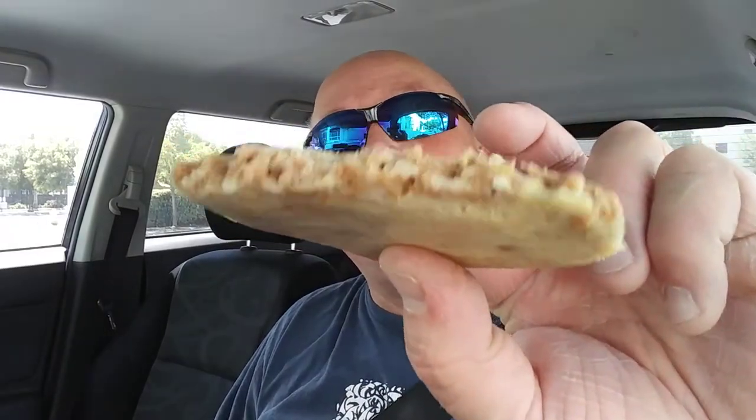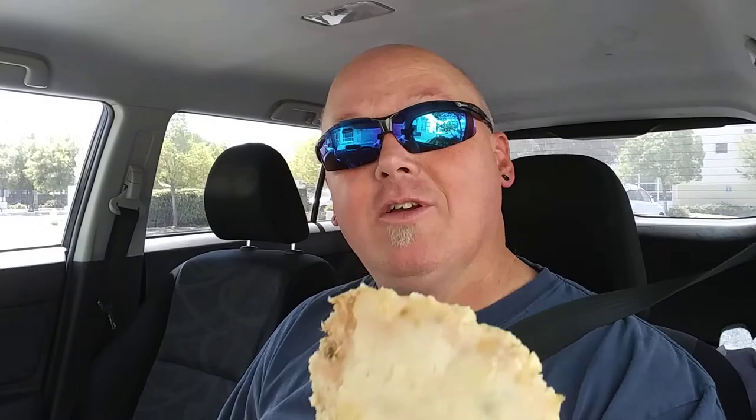It looks like something that fell from space. Now it's supposed to be a breaded patty, and I think I broke it in half. Anyways — pink.